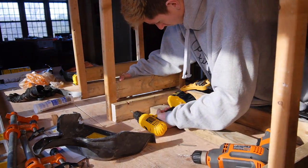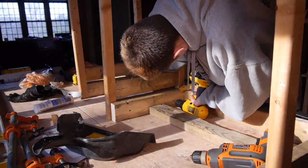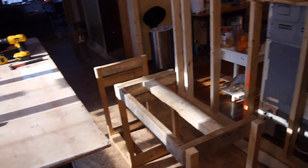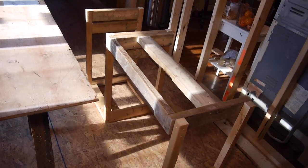Make sure you pay attention to which side of the frame you put the legs on or it may come out backwards. After that I flipped the frame over and everything looked right and it felt sturdy.